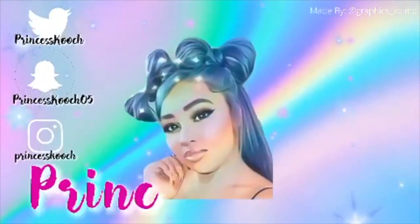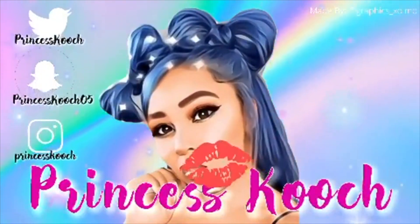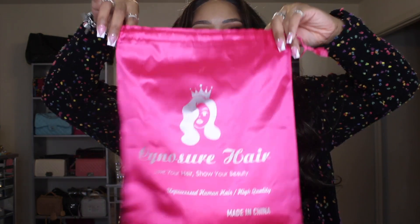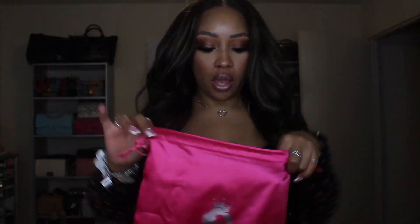Hey dolls, I'm back and I just did this super cute easy install. If y'all want to see it then keep on watching. This hair is from Cenor Shure Hair — this is the bag.